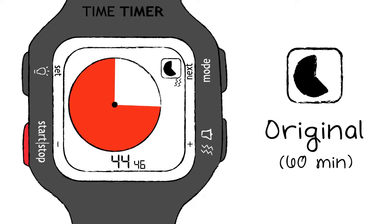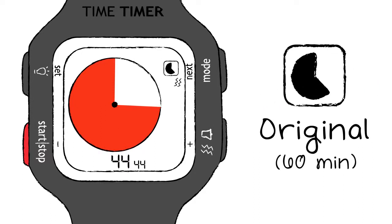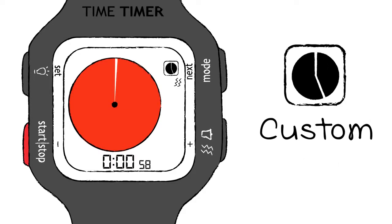The timer can be set to the original 60-minute timer, in which time is displayed as a fraction of an hour, or as a custom timer, where a full disk represents any value of time.